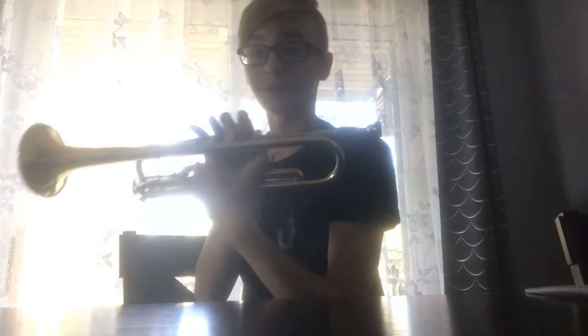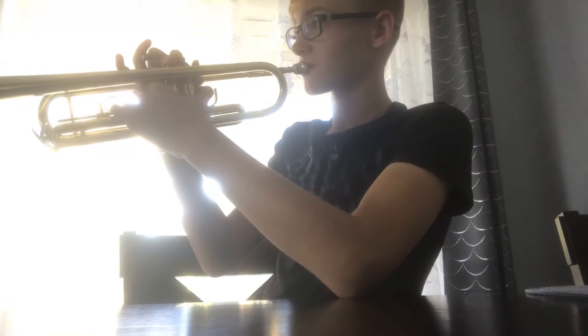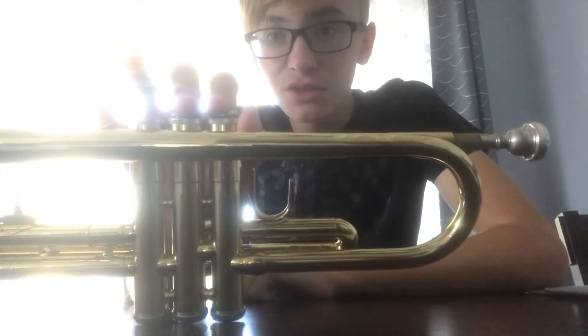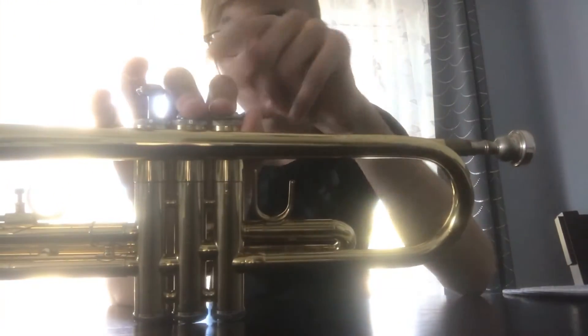And this is the note, and this is the next note, which is E. This is what E sounds like. For E, you have to press on these two buttons, which is one and two.